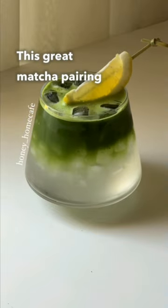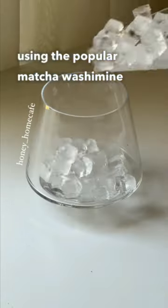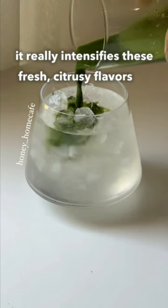Can you mix matcha with lemon? This great matcha pairing was made by Honey Home Cafe, using the popular Matcha Washamine. When you add lemon to matcha, it really intensifies these fresh and citrusy flavors.